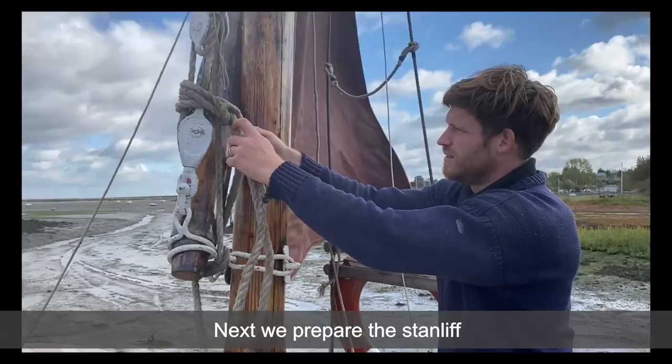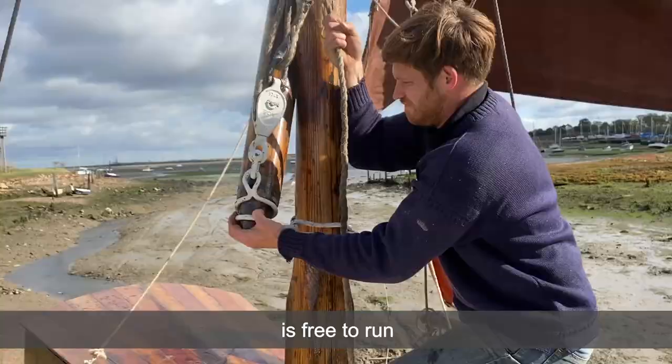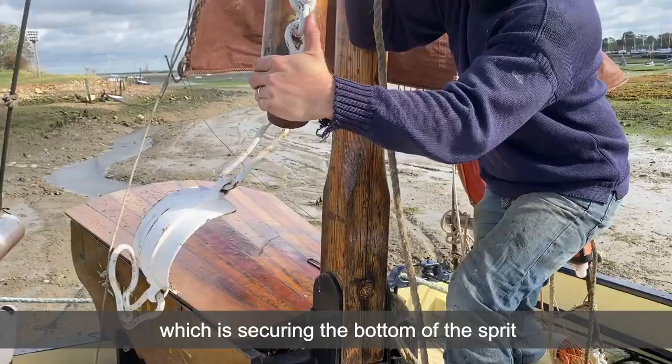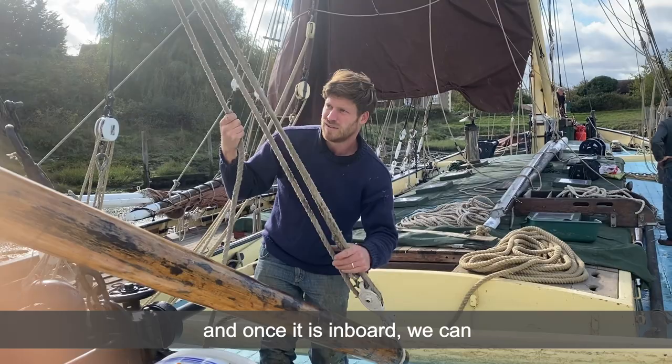Next we prepare the stand lift. This is the tackle that pulls the sprit into place and can be used to lower it away. We need to ensure that the tail is free to run before taking a bit of weight and removing the muzzle fitting which is securing the bottom of the sprit to the mast. We can now run the sprit inboard and once it's inboard we can just drop it off from the peak of the sail.